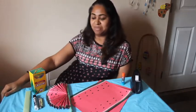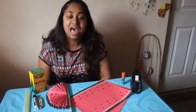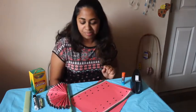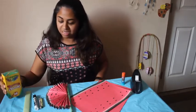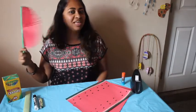Welcome back to the second video of this week. It's gotten hot outside, so I thought why not make a fan that we can have.